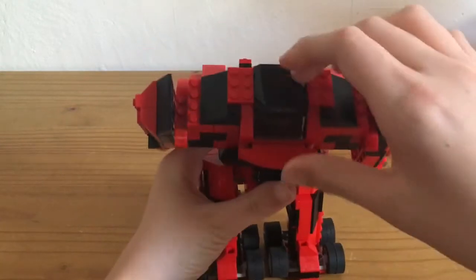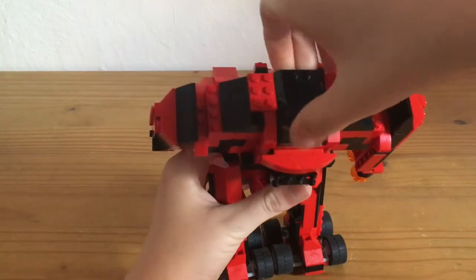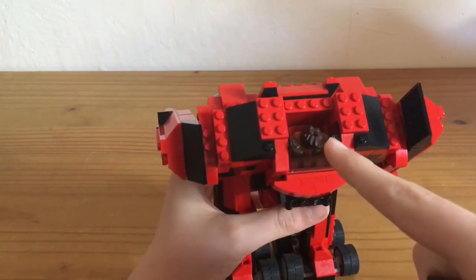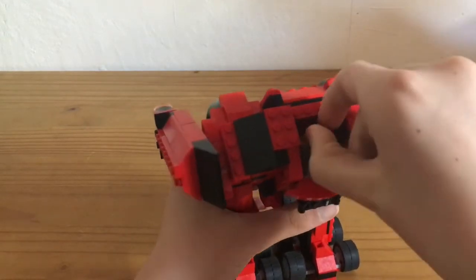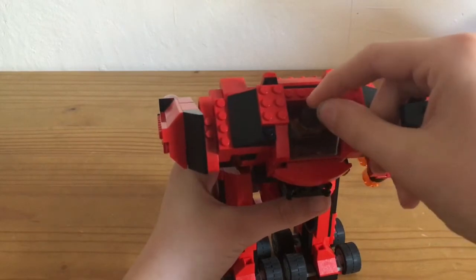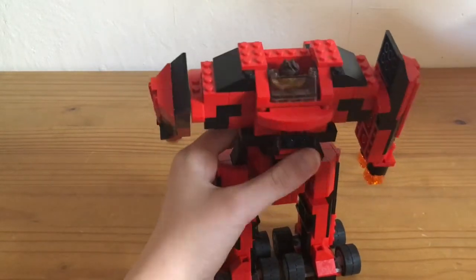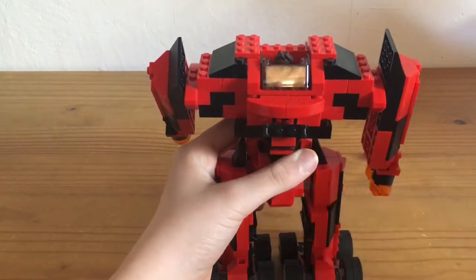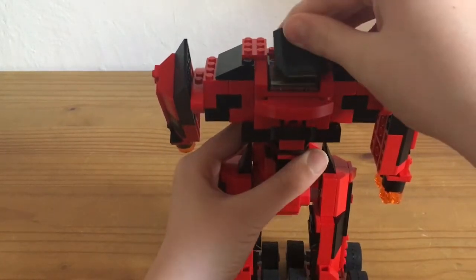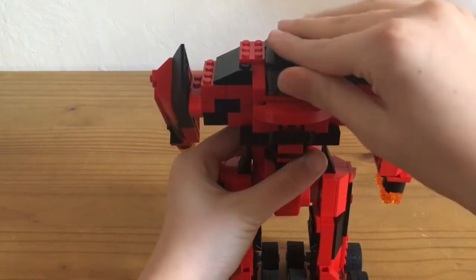And so you can see here, this is the cockpit area. You can take this off and you can see a minifigure in there. You can take them out and put them back in there. You can put this back up there.